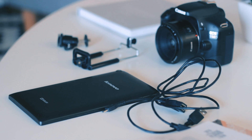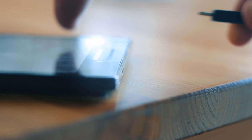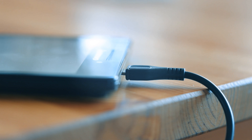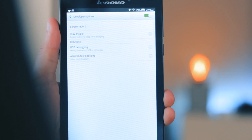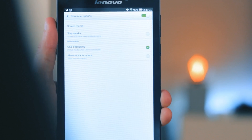From here it's simply a matter of connecting your DSLR to your device using the USB cable and the OTG cable, and as soon as you turn on your camera the DSLR Controller app should fire up automatically. You may need to enable some permissions or USB debugging in your device's settings, so if it doesn't fire up automatically make sure to check those settings.